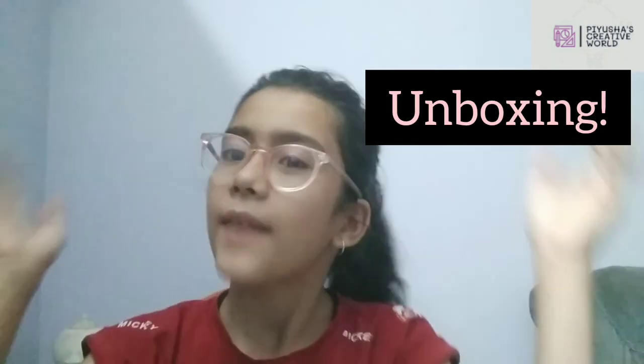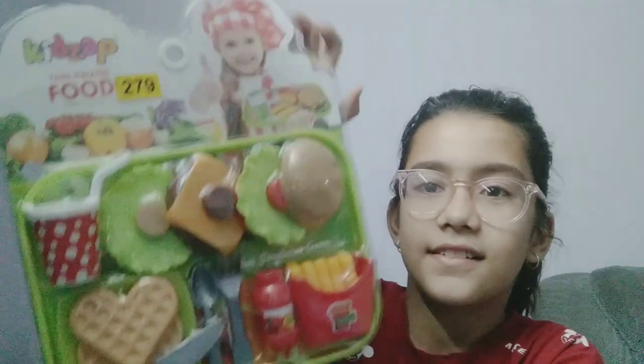Hello creative stars, welcome back to my channel! Today I am unboxing my new french fries and burger set. Let's see — first I will take out the plastic cover and then we will see what things we have. It is looking very amazing, I am so excited!